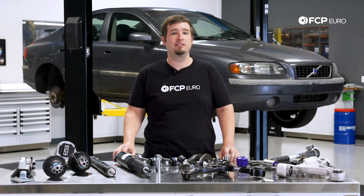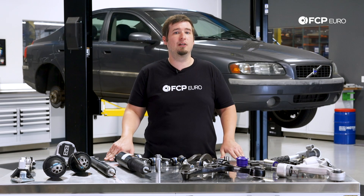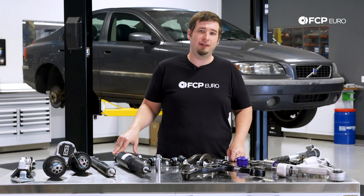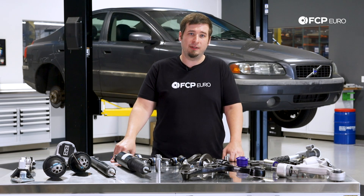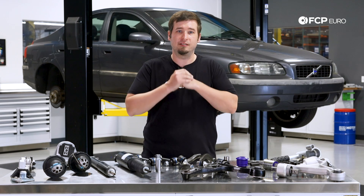If you've experienced other issues with your P2 Volvo, we'd love to hear about them in the comments below. If you've enjoyed this video, hit the like button and be sure to subscribe for all the new Volvo content we have coming down the pipeline. Thank you for watching, and I'll see you next time.